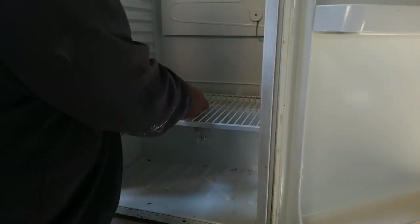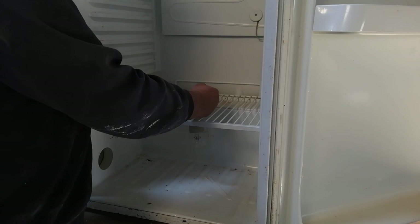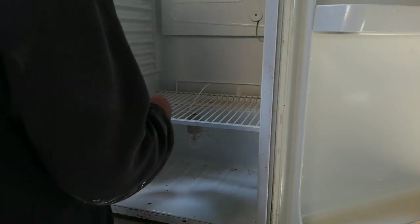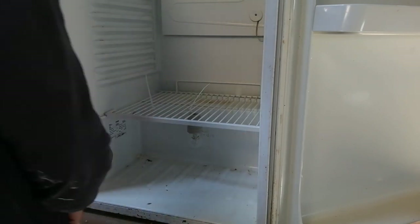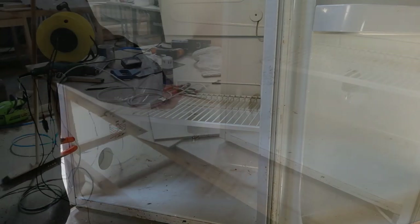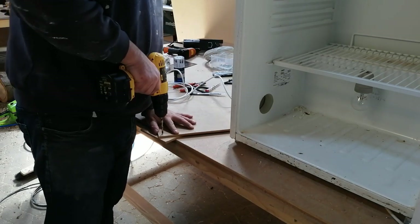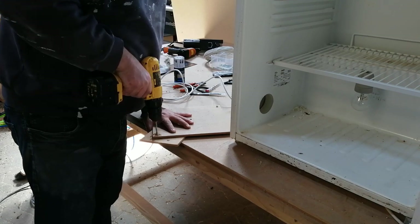Here I'm attaching the light bulb to the fridge. I'm just using a plastic strip to put it up. I'm placing it in the middle of the fridge and it's important that it doesn't touch the side or the bottom. To protect the light bulb a little, I've cut a square 6mm MDF plate, drilled a hole in one inch corner, and I will place that on top of the light bulb and strip it down with plastic strips.